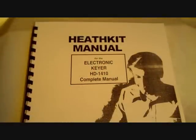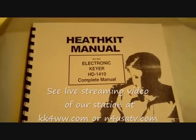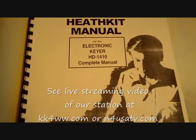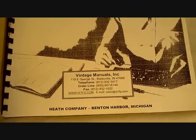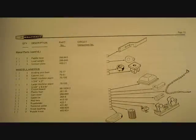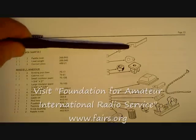Here's the Heathkit manual — this is actually a copied manual from the secondary market. I bought the keyer at the Dayton Ham Bench in 2009; I think I paid about $25, and I believe around $30 for the manual. For those of you that need manuals for equipment, I want to show you where you can get replacement manuals. This manual for this little keyer has 65 pages of instructions, typical of all Heathkit manuals — incredibly detailed.